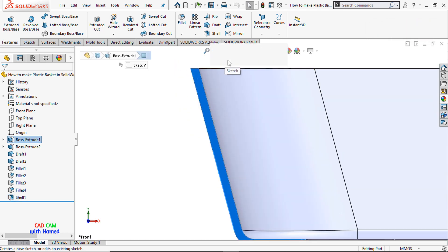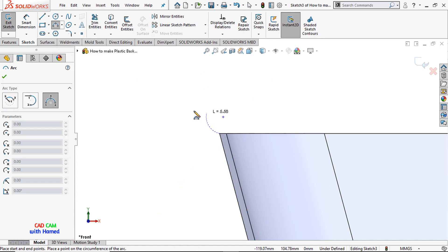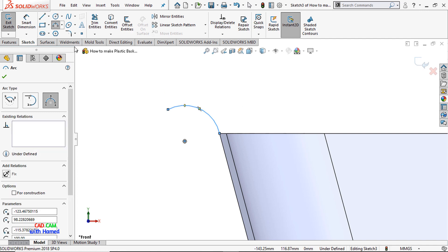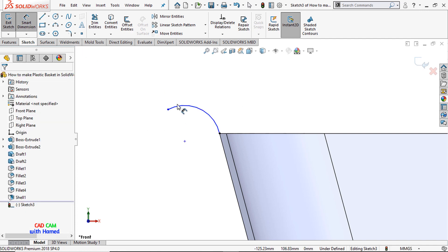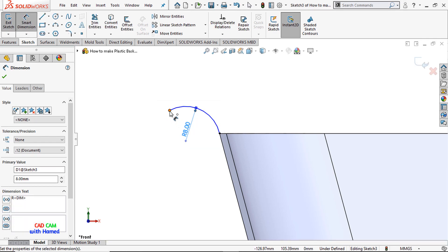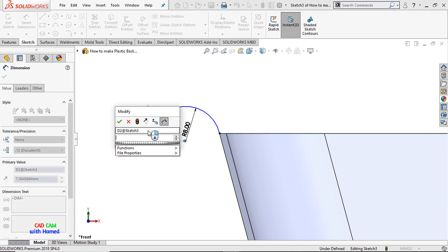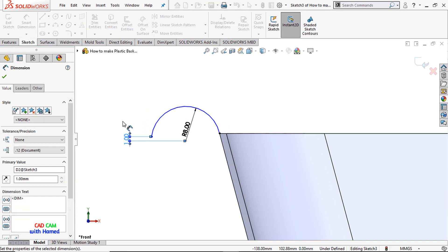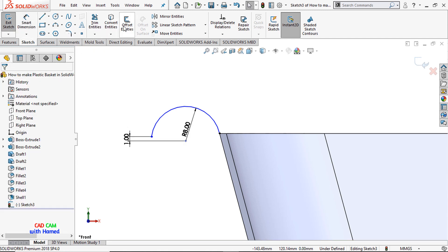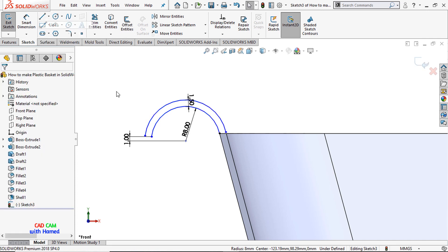Now make it normal, select this face, and sketch here using a 3-point arc. Give this dimension as 8mm, press OK. Then select this point and this point — press the Ctrl button on the keyboard — and give this value as 1, press OK.